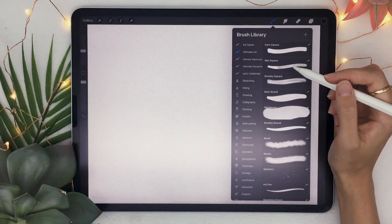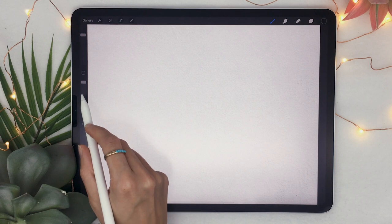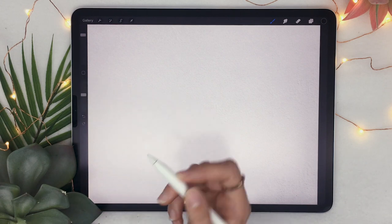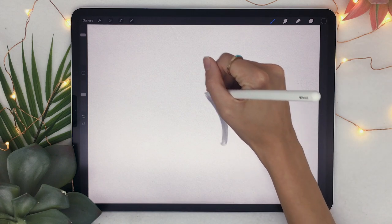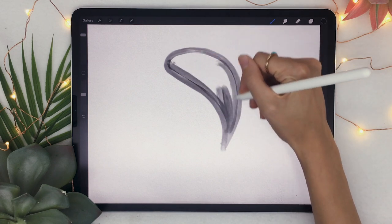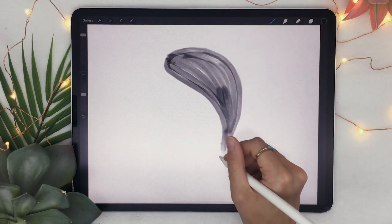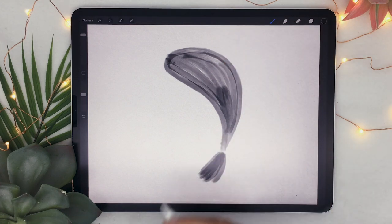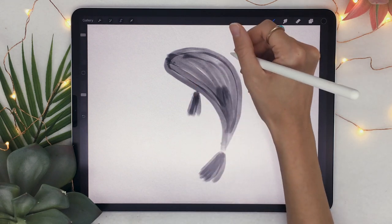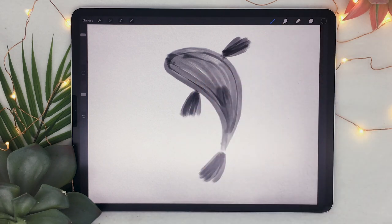From the ink brush set I'm going to pick the streaky squares. You're just going to draw the body of the fish, but one important thing: lower the opacity of the brush using the slider to around 50%. Then sketch a teardrop shape and fill it in — overlaps are actually even better. Then sketch the tail by drawing a few lines, as well as the fins on the sides. I like drawing them in separate lines because it gives more texture to the fin and a sense of direction.